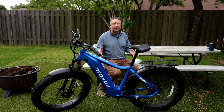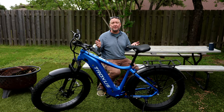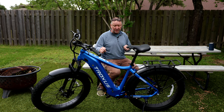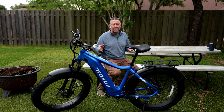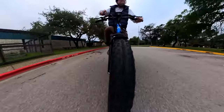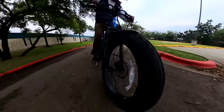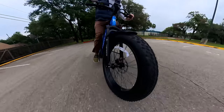Now with the good comes some bad, and with the low price come some compromises. Here are four things I'm not crazy about. Number one is the weight — this thing is just a beast, super heavy. It's not something you can just throw into the back of a station wagon or SUV. If you run out of battery and try to pedal uphill without assistance, it's so heavy it'll really wear you out. It's a big bomber-style bike with huge fat tires, thick frame, big battery, and bigger motor — so it's going to weigh a lot.